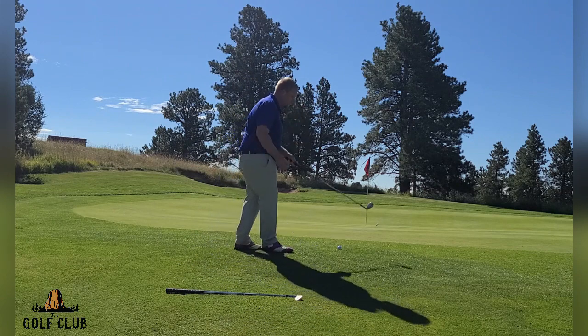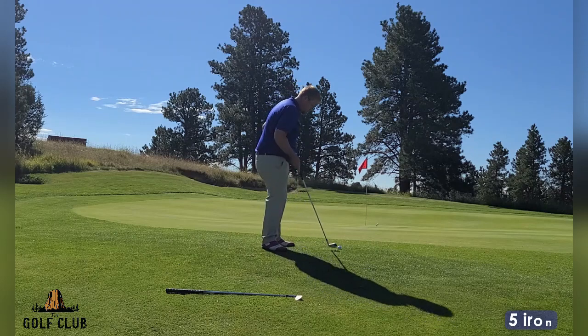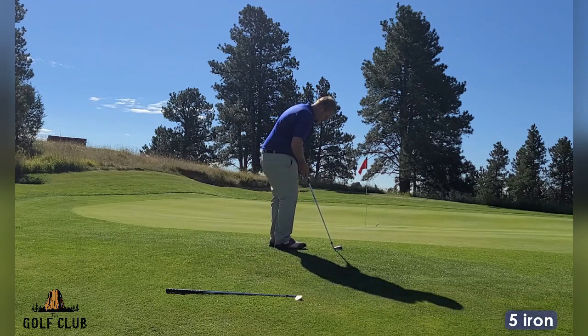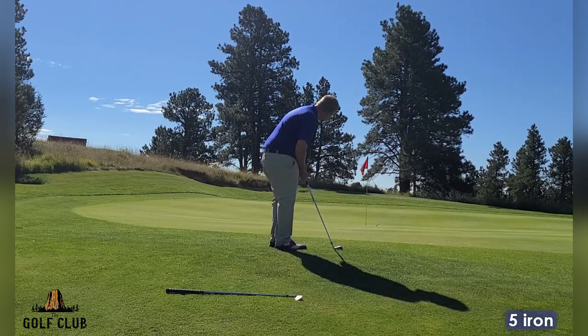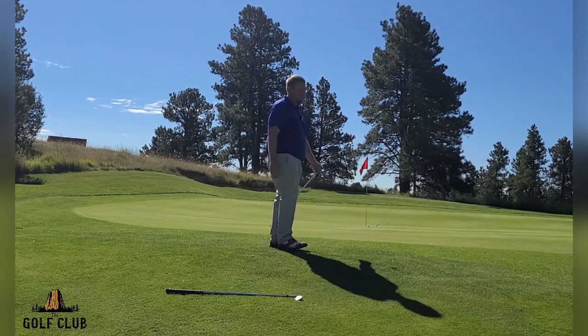Now this last one — if you're a little too far away to putt, you can take a five iron, get nice and close to it, take a little putting stroke, and the ball hops up onto the green and rolls out to the hole.